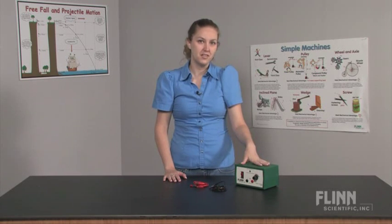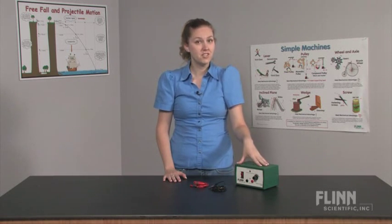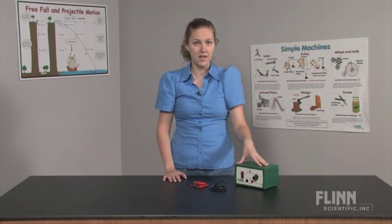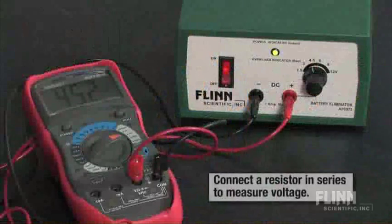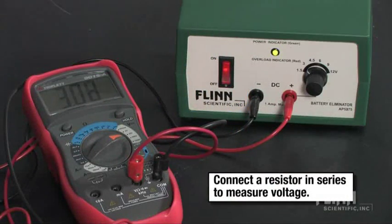The Flynn Scientific Battery Eliminator is a convenient fixed voltage DC power supply for physical science and chemistry experiments. The power supply has six voltage settings between 1.5 and 12V with guaranteed accuracy at each setting.